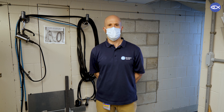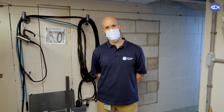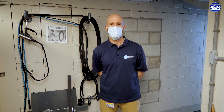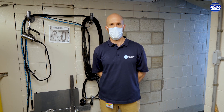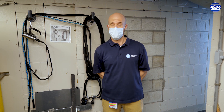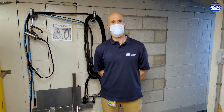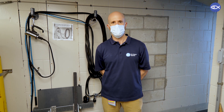Hey everybody, thanks for tuning back into the New England Aquarium's website to virtually visit and see what's going on here behind the scenes. One of the things that's really important in terms of skills for someone that works here at the aquarium is to be able to scuba dive. That's particularly important because we have lots of activities outside of our walls where we need to actually be scuba diving in the ocean to collect animals, but on-site there are several exhibits as well that require access via scuba diving, particularly our giant ocean tank. So I thought that I would take you guys through the process of a diver getting ready to dive in the giant ocean tank.